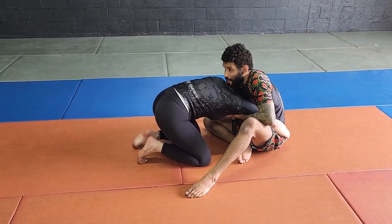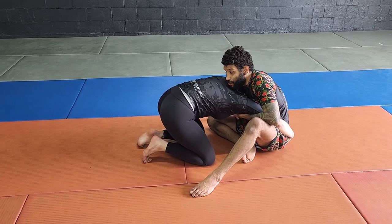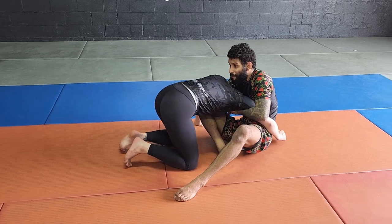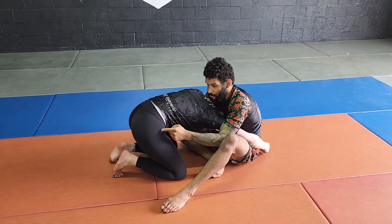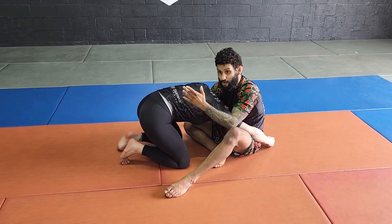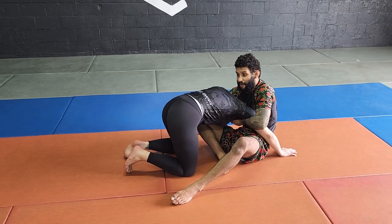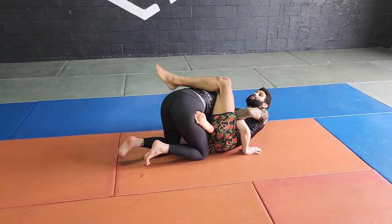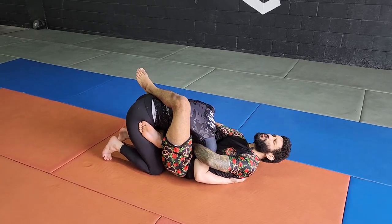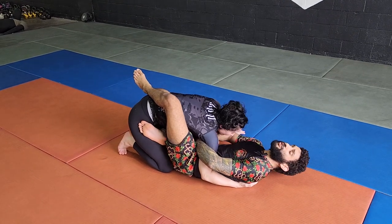Once I'm in this position, I look to fall back but again, I don't take my chin away from the back — this is another mistake people make. As they fall back, let's say I take my right foot to the hip so Camille can't run towards me, and I take my left leg on top of the back so she can't posture out even more. When people fall back, they tend to take their chin away and when they try to go for the arm and guillotine, they squeeze and elongate their spine — Camille pops her head out and she's gone.